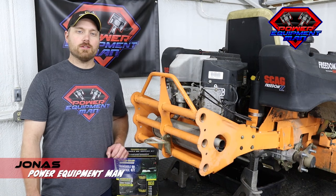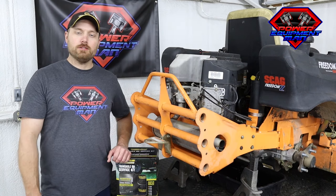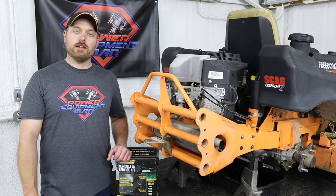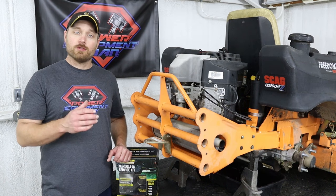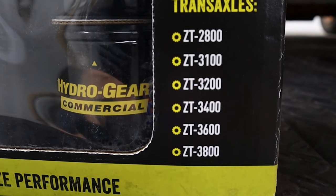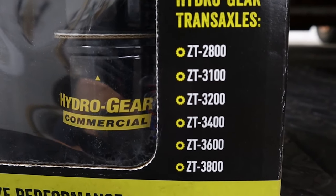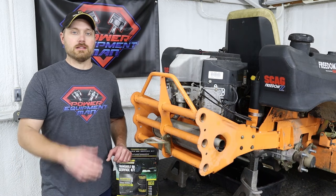Hey guys, I'm Jonas. Today I'm going to show you how to service your HydraGear ZT series hydrostats. This procedure is going to be exactly the same no matter what make or model your mower is. This will work on the HydraGear ZT 2800, the 3100, 3400, all the way up to the 3800 series hydrostat.